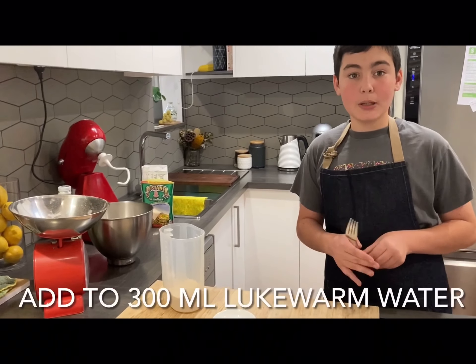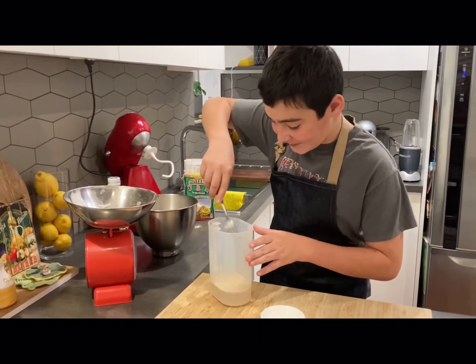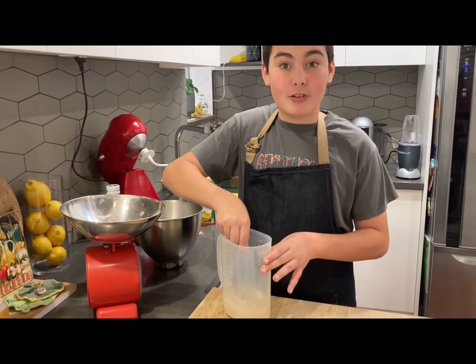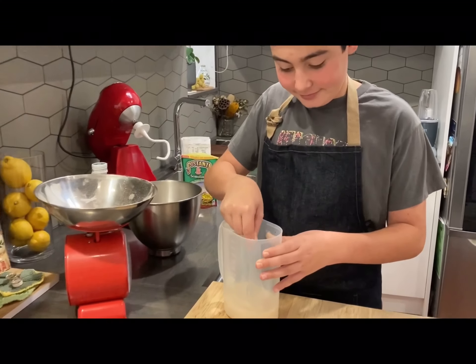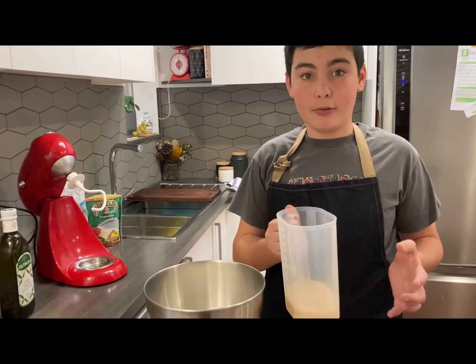After 300 grams of liquid water, mix with a fork until you see it starts to create a fry. Then pour this into oil and mix with a fork.